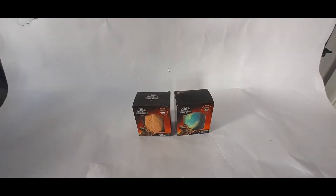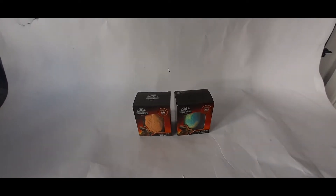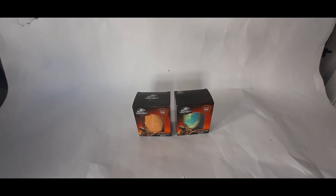I'll unbox them every Sunday — unboxing video, subscribe for that. So let's unbox it and then we're going to go to the bathroom, fill up a bath and put these in the bath.